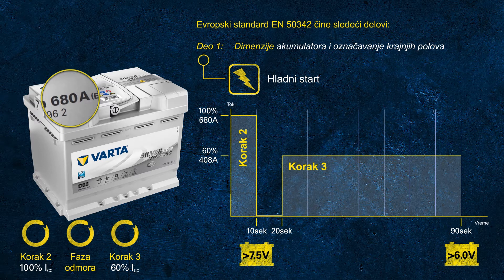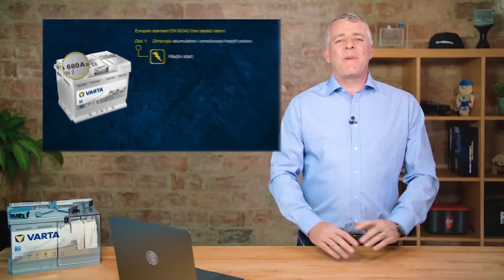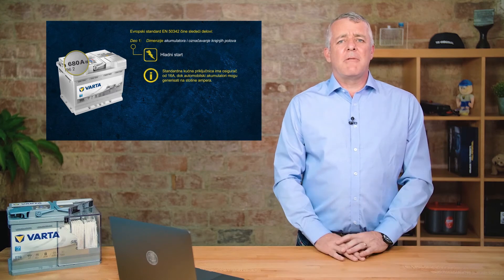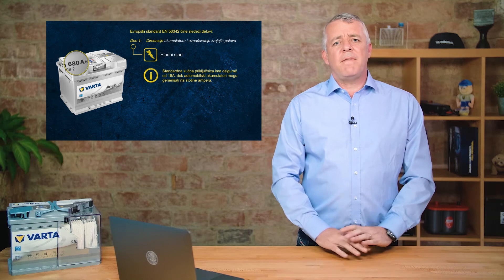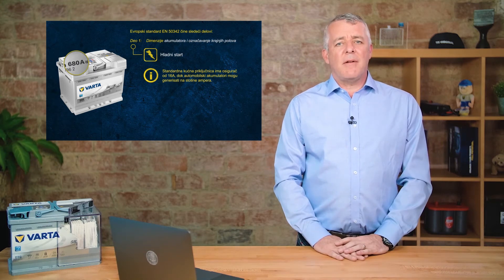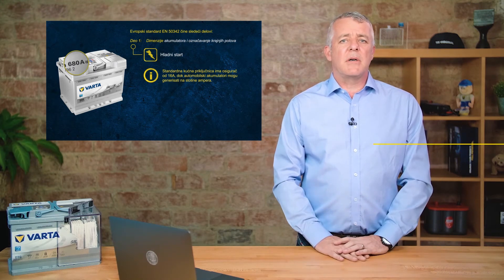This is pretty impressive. The usual power socket in your house is normally rated at about 13 amps, and these batteries can punch out over 50 times that power. That gives you an idea of the amount of power contained in one of these boxes.